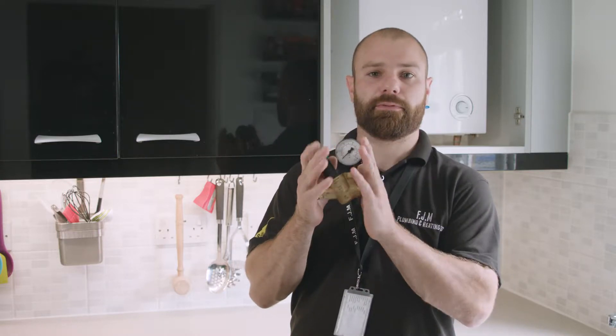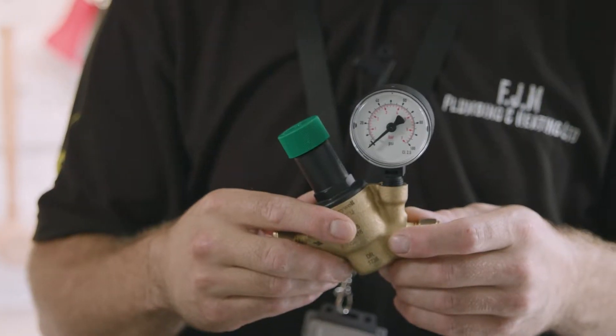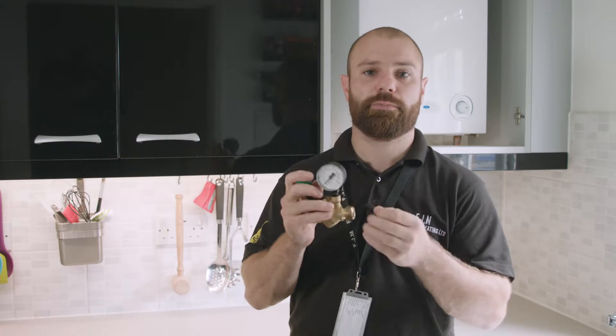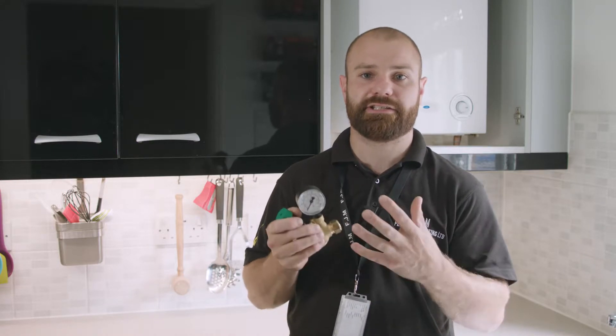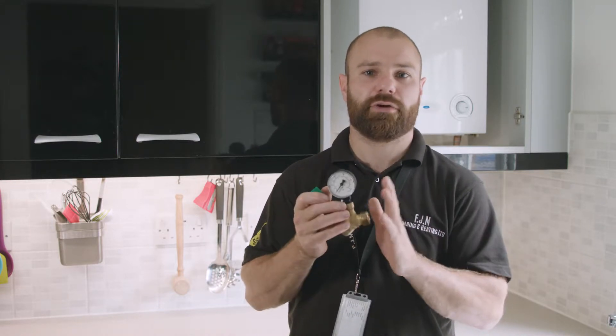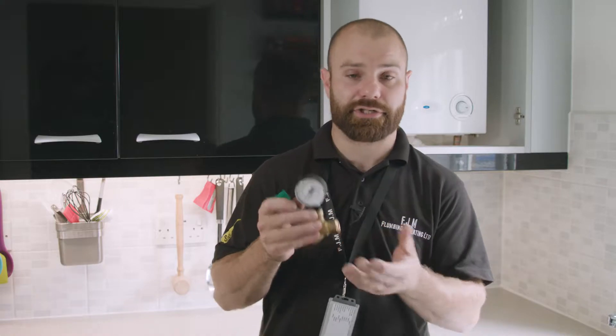Today I'm going to talk to you about these bad boys. These are pressure reducing valves. Now in newer houses, new builds, i.e. 10 to 12 years or younger, you tend to find the water pressure in these houses is excessively high. Now all you need in your house is around about three bar. I have seen anything up to about nine bar in houses, which is enormous amounts of pressure.